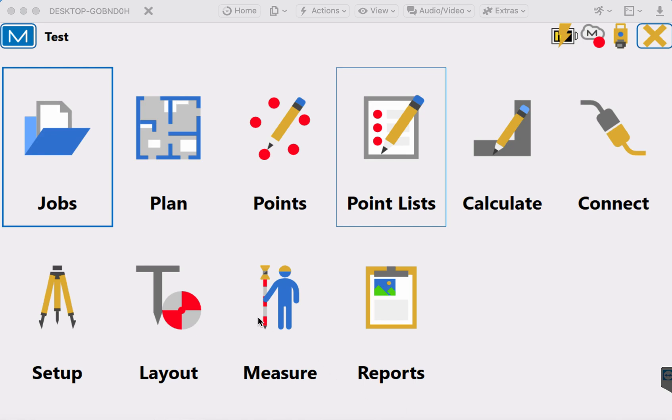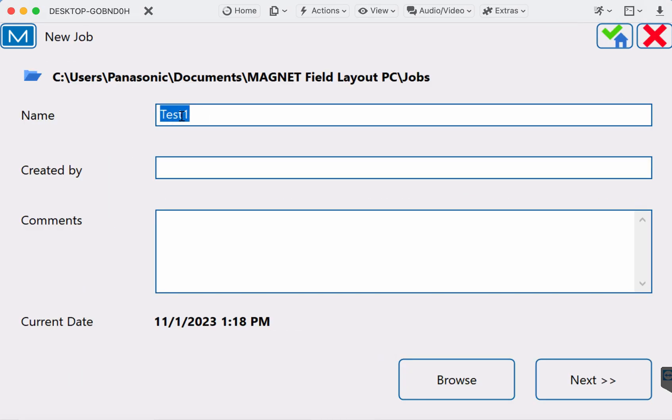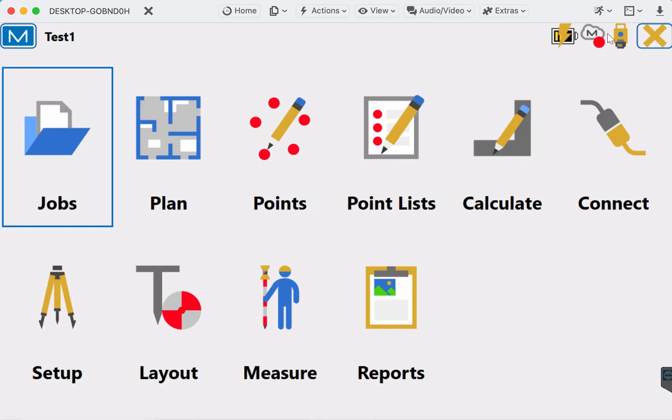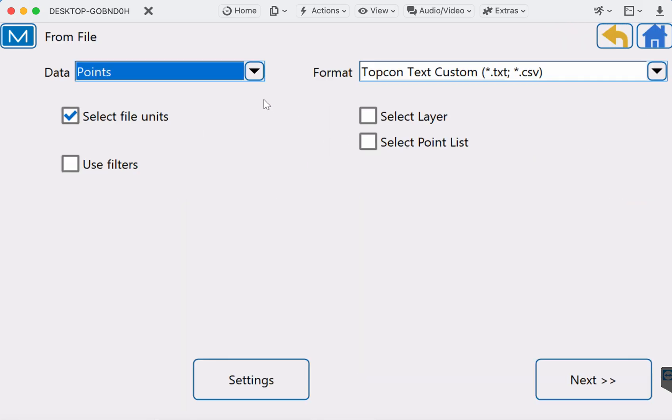To start with the drawing file and point file, you're going to want to create a new job. We'll come here to Jobs, create a new job, we're going to call it 'Test One,' green check. I've got another video on this from several years back, but the software has changed — the look and some of the terms have changed — so this is just an updated version. To start, we'll bring in the drawing file, so we're going to come here to Jobs, Import.